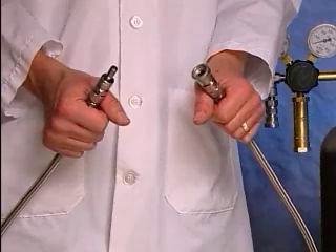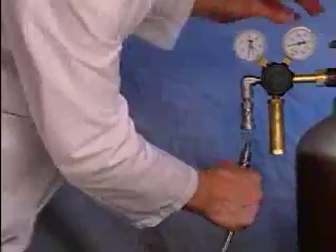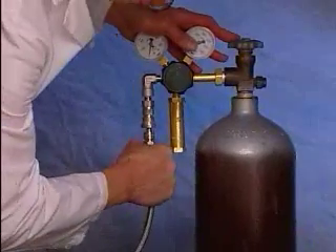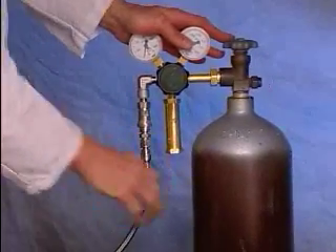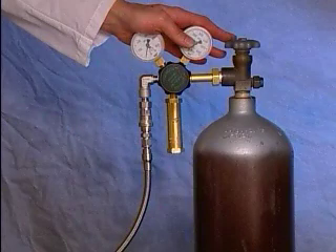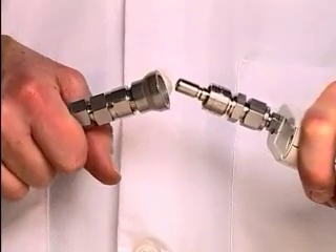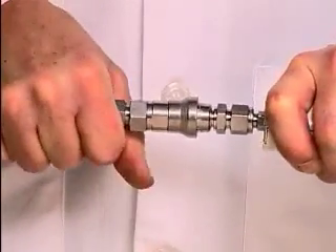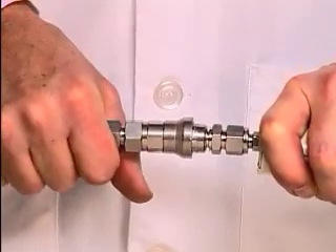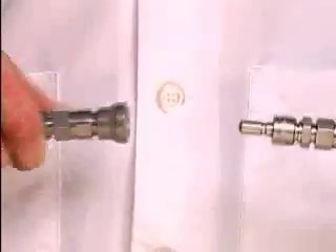The gene gun is connected to the regulator by the helium hose. Insert the stem of the quick-connect fitting into the body of the fitting on the regulator and push until it clicks. The other end of the hose connects similarly to the gene gun. To release the tubing, push the ring on the connector and pull apart.